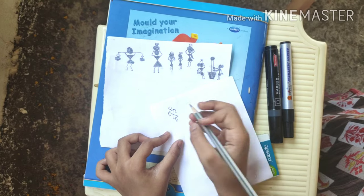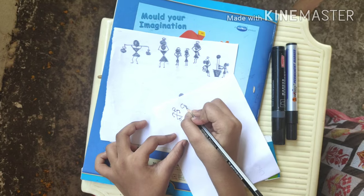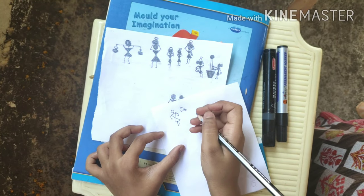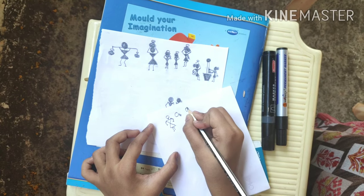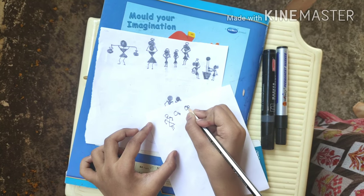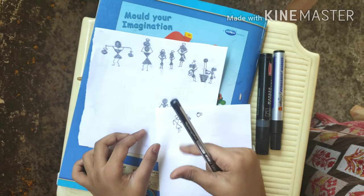Now the difference between a boy and a girl is that we have to write a plait. And for the lady you have to write a bun at the back. And for the man you have to make it a little bit bigger. That's all.